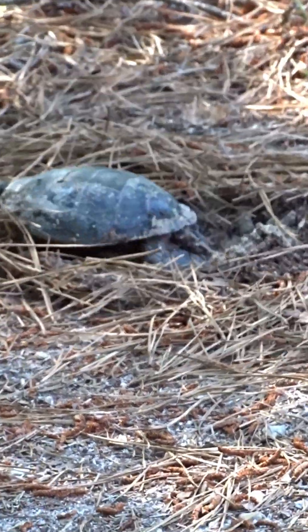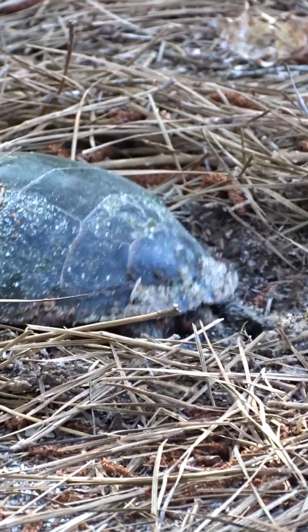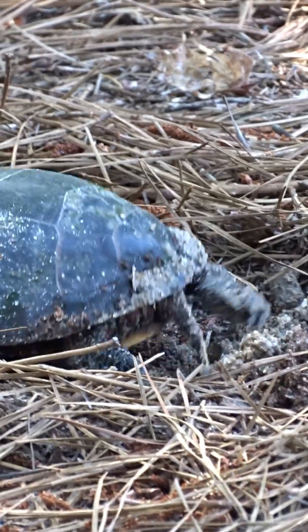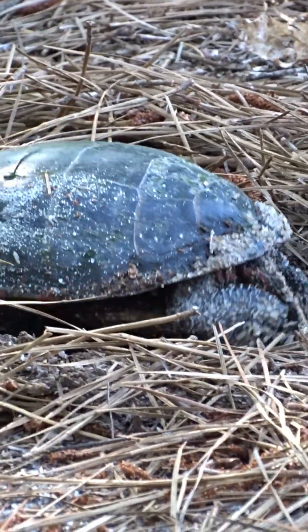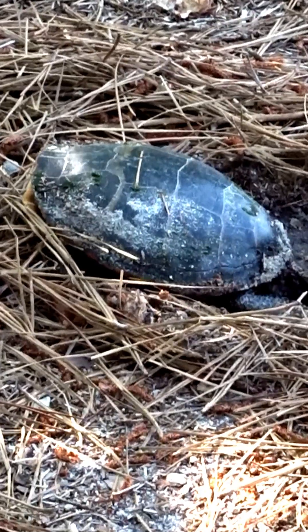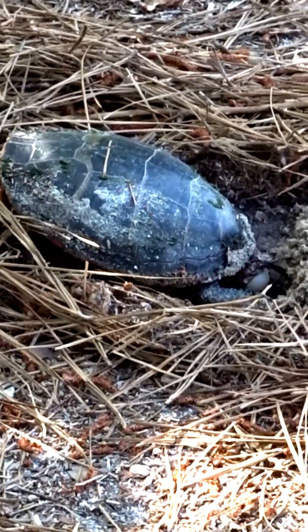Once a suitable site is found, the female begins digging the nest with her powerful hind legs. This involves scooping out soil to create a flask-shaped cavity. The digging process can take from 1 to 2 hours, depending on the soil conditions and the female's experience.